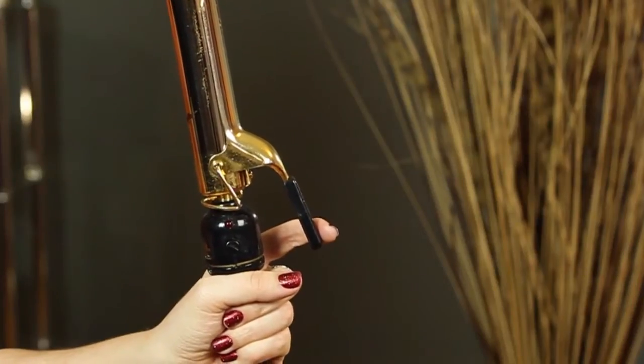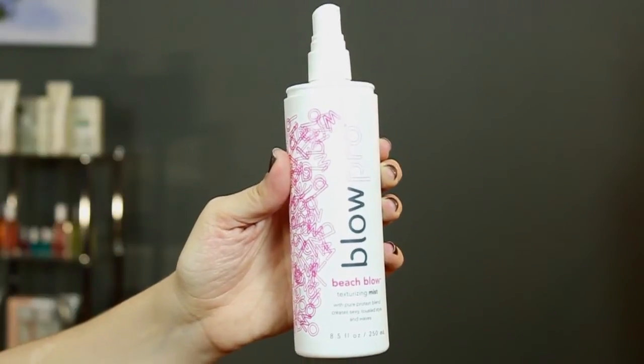Hi, my name is Claire Coleman. I'm a hair stylist and I'm going to show you how to get wavy hair like Selena Gomez. First thing we're going to do is use our one and a half inch curling iron, and we're also going to be using a beach spray. It's going to help you get a beach look.